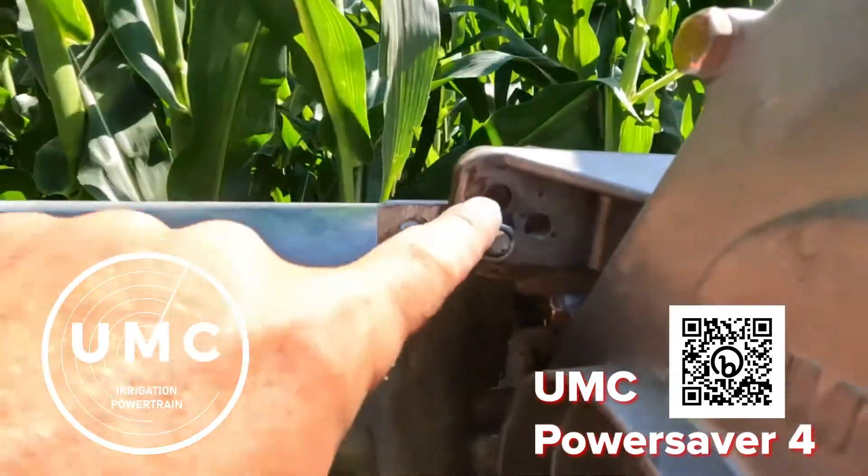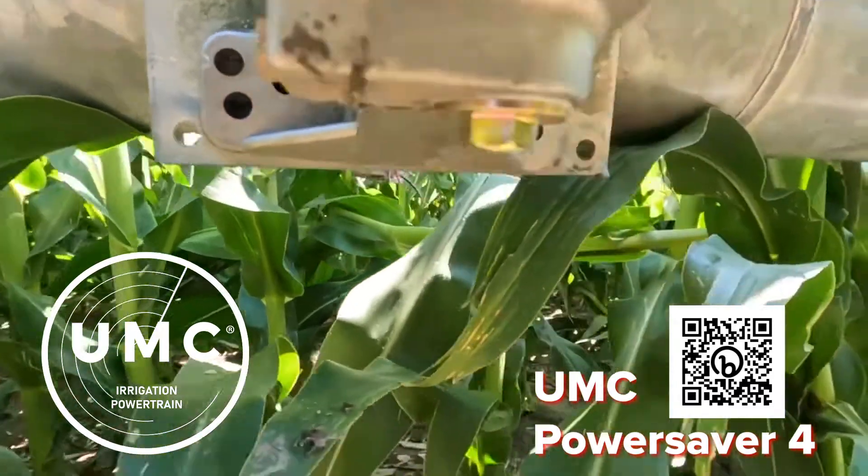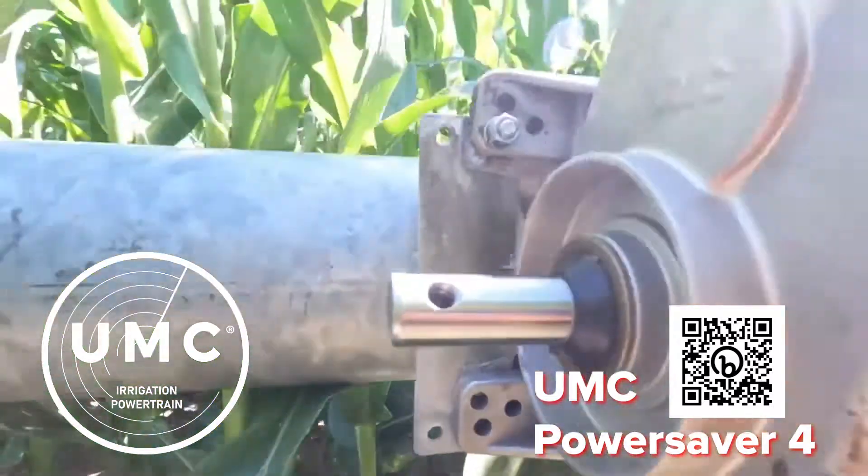This guy is a universal mount, meaning it should work on a wide array of different kinds of pivots. You got to line it up a little bit — you should have the right hole to fit your application.